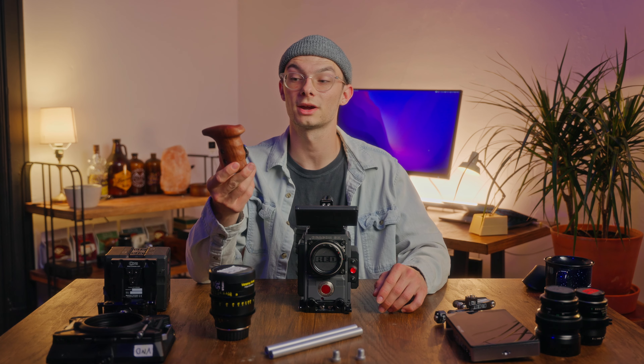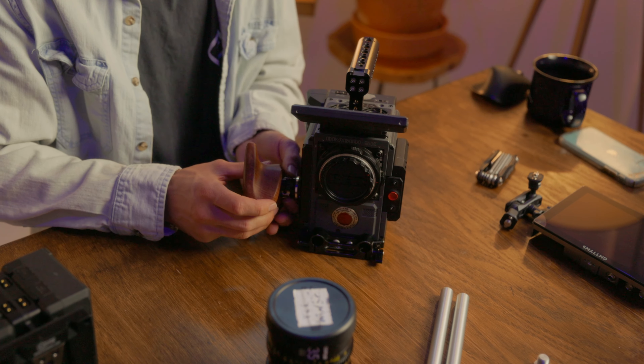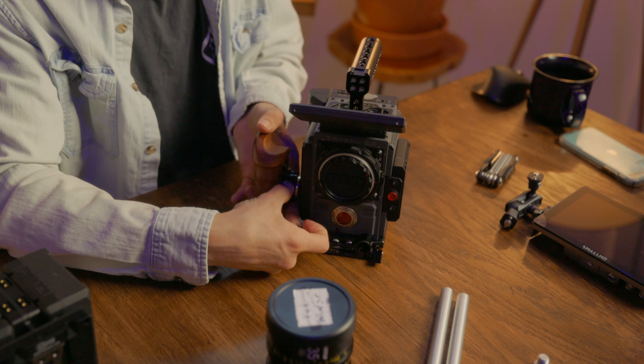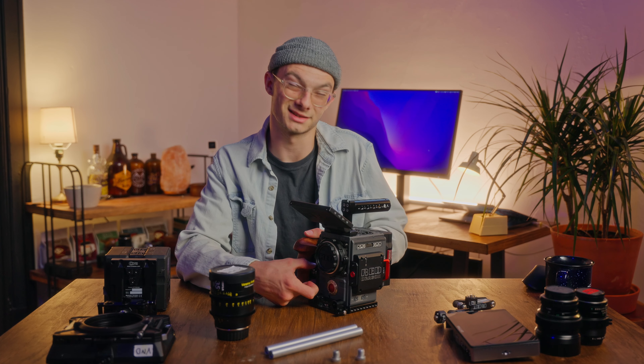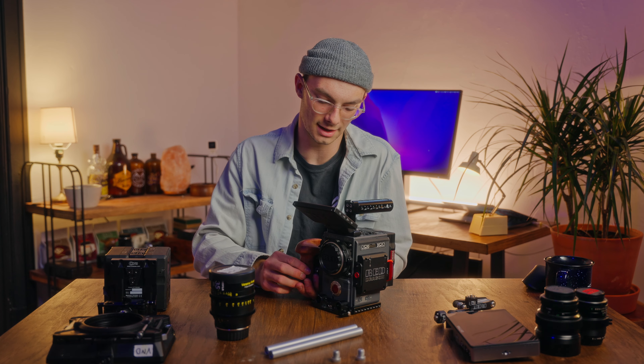I got this Small Rig top handle — I use a bunch of different top handles and this one is the one I'm currently using. For the side handle, this is the Small Rig wooden side handle for the right side. This thing has been super nice to have. It is probably the most comfortable side grip I've ever used. It's only a hundred bucks, a lot cheaper than any of the red side handles. Obviously the red side handles have more functionality — record buttons, different things like that. But for a cheap side handle option, I really recommend this one.